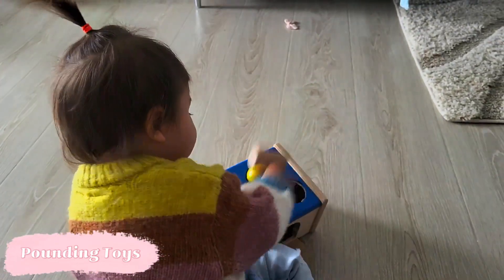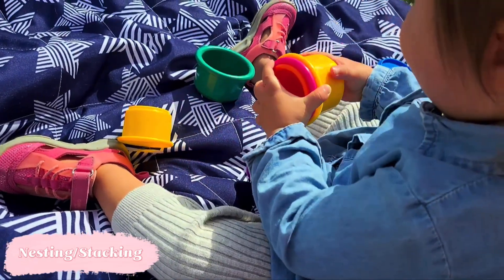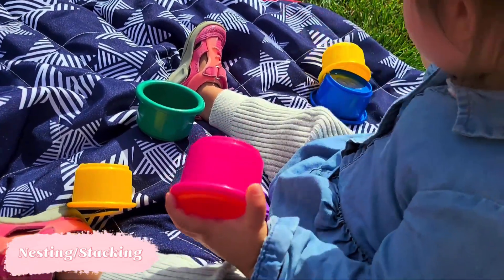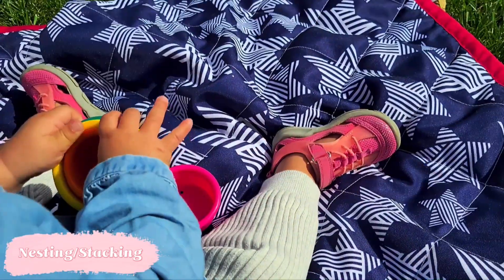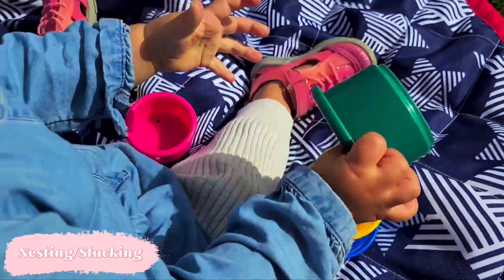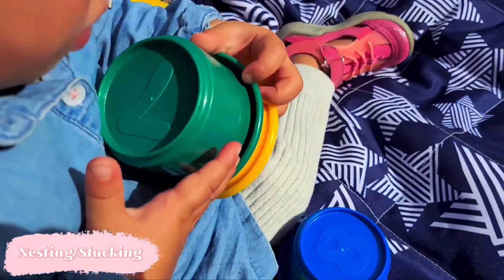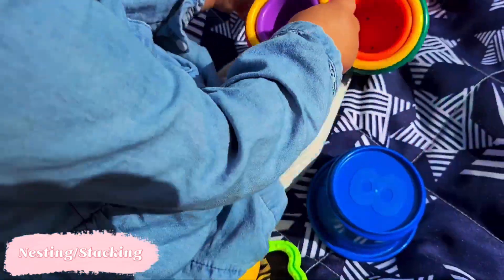I hope you've still got your little nesting and stacking cups, because your child is going to be a lot more interested in independently stacking and nesting them at this age. They'll be building towers with blocks and also trying to figure out how to properly stack the cups to make a perfect tower. They're working on size differentiation, since there's really only one right way to nest all the cups so they all fit inside one another — that's a wonderful skill to be working on at this age.